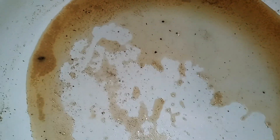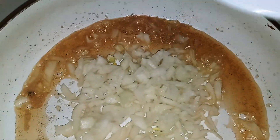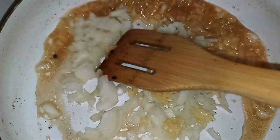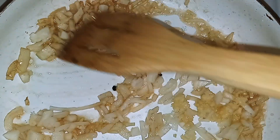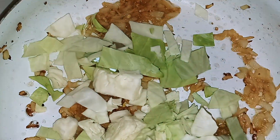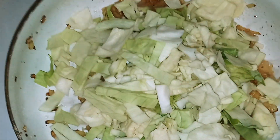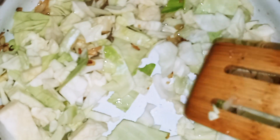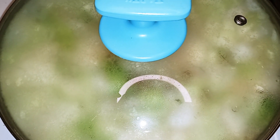Next I'm going to add my onion and let that sauté for two minutes. I'm also going to add in my garlic. Then I'm going to add about half of the cabbage that I had chopped up. Put the lid on and we're just going to let it simmer for five minutes.